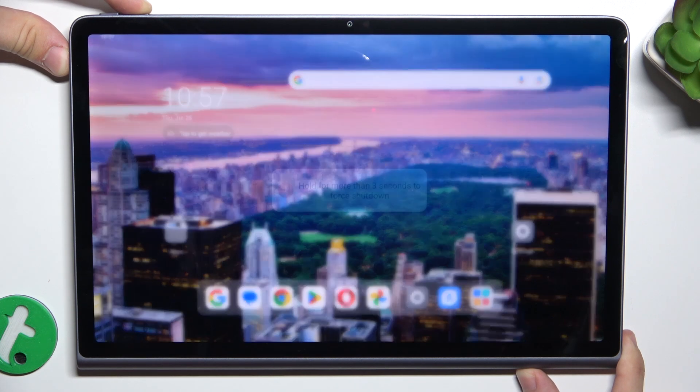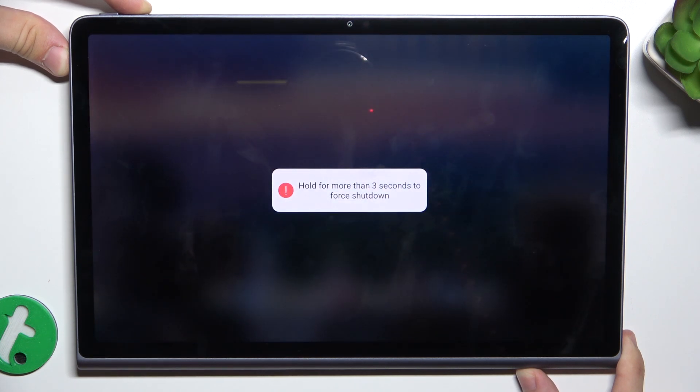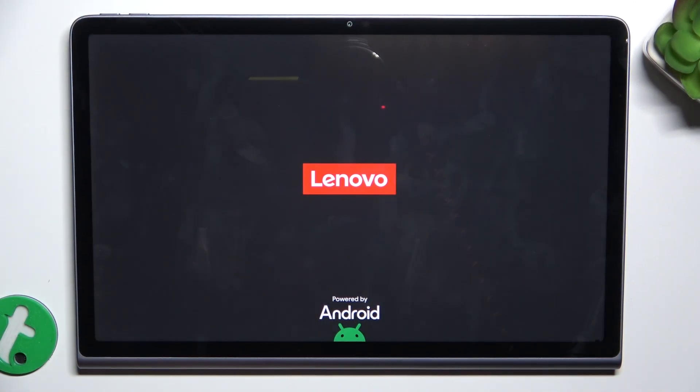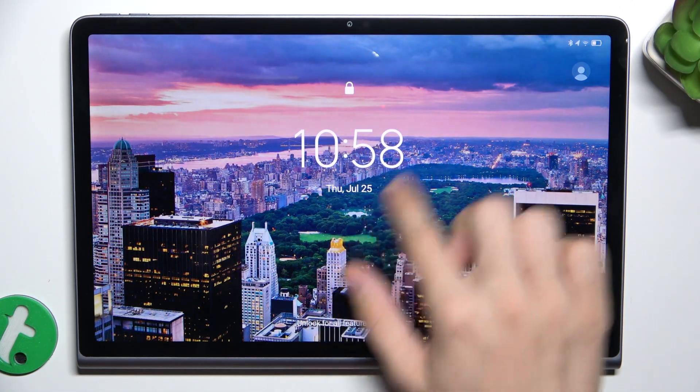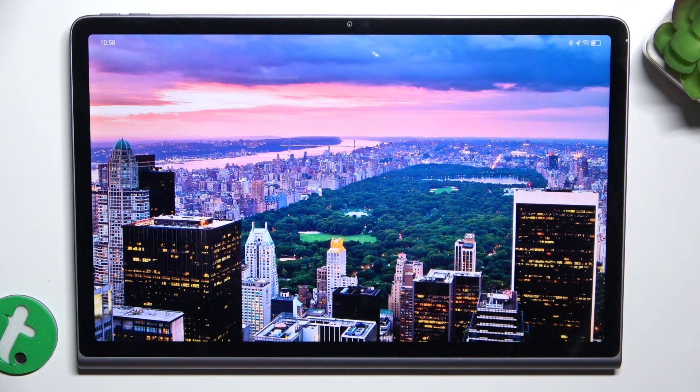It will firstly take a screenshot but then it will shut down and restart. And you can see it's restarted and I can use my touchscreen again.